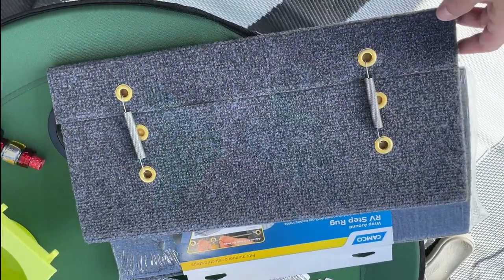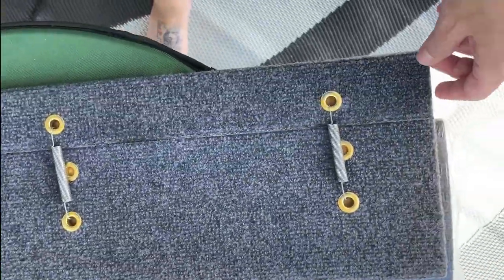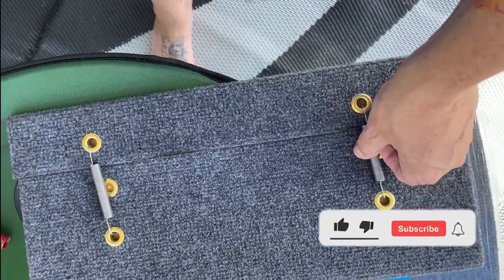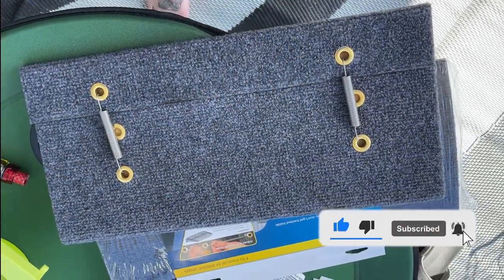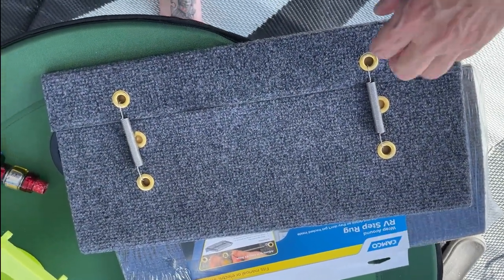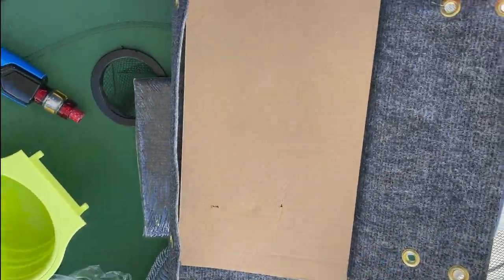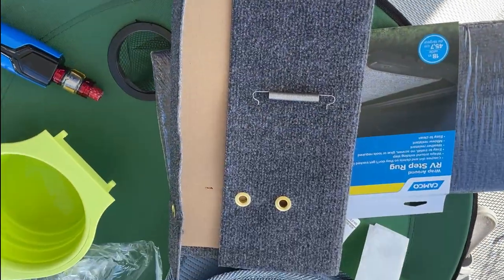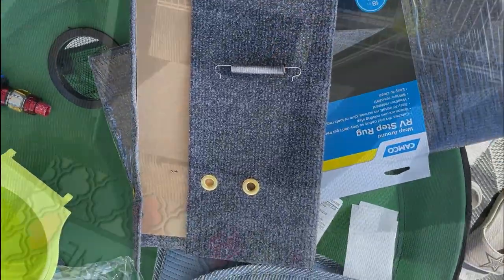I've opened one up and thus far there are no instructions, but I would imagine this just wraps around and then you get underneath and tighten them up with the little springs. I've unlatched one spring and there's nothing inside, so I'm just assuming it wraps under and then we spring it together. Let's give that a whirl.